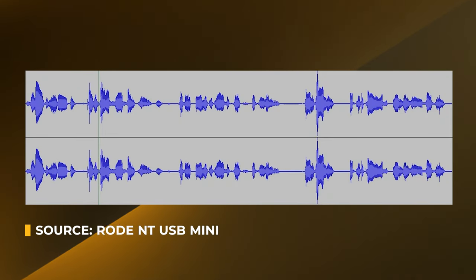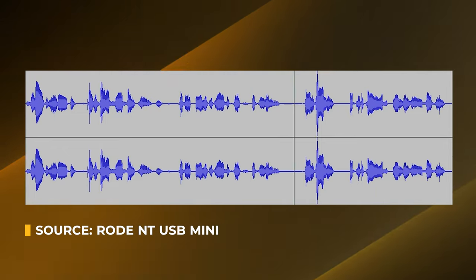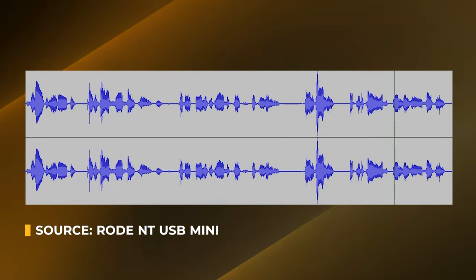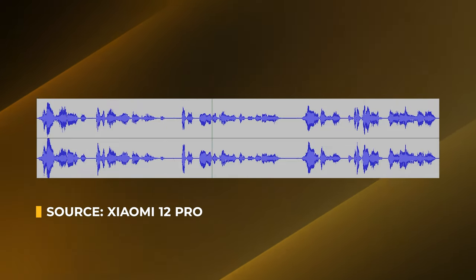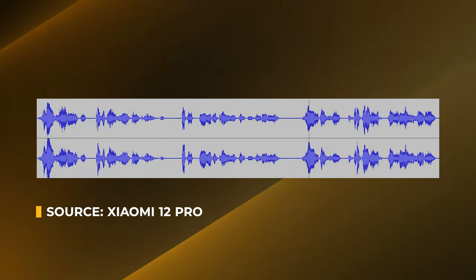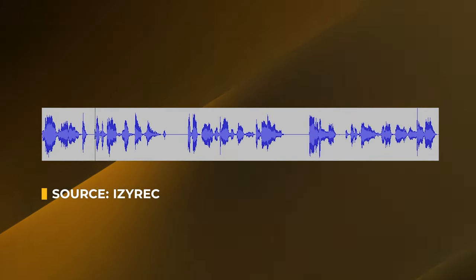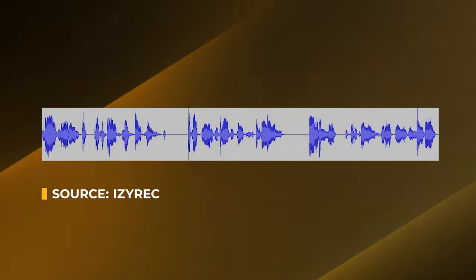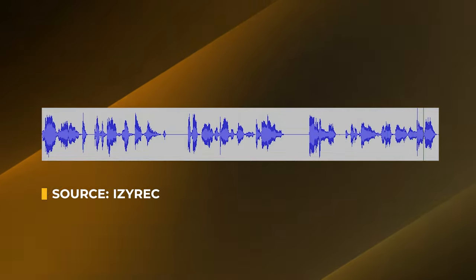Test phrases recorded across all three devices: "Glue the sheet to the dark blue background. It's easy to tell the depth of a well. These days a chicken leg is a rare dish." — repeated identically for EZ-REC Mini, Rode NT-USB Mini, and Zoom H1 for direct comparison.